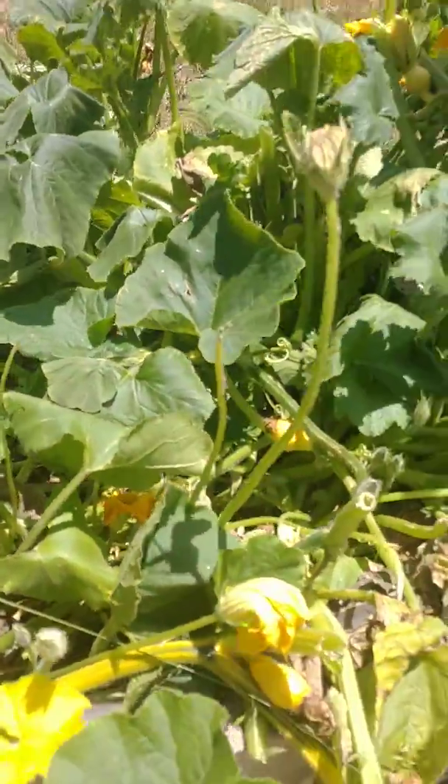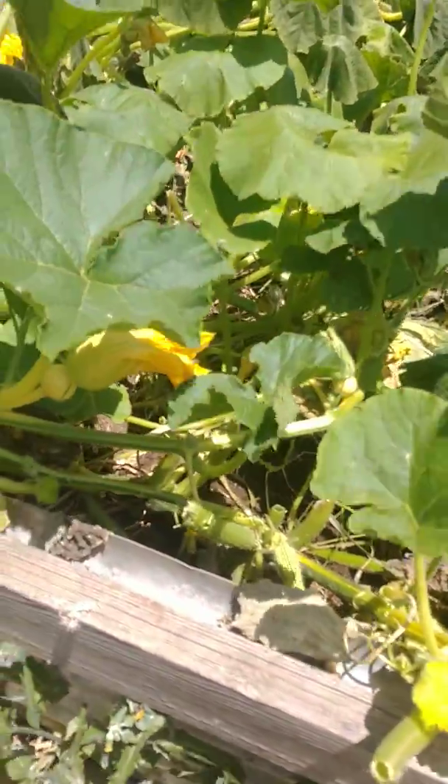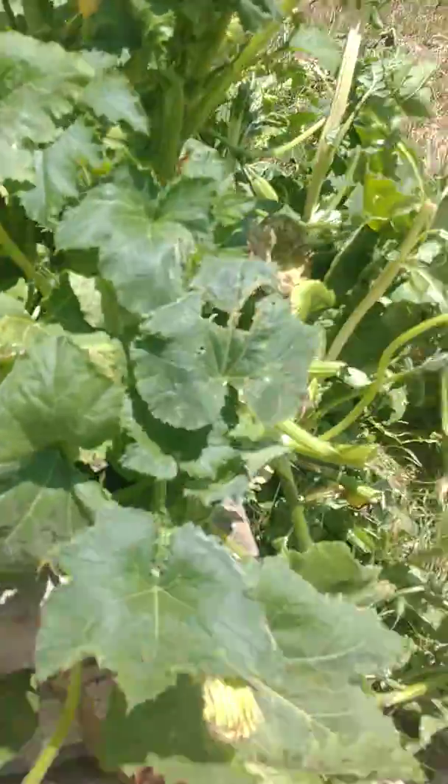But nonetheless, all the new shoots that are coming up, almost about half of them — or about twice as many — are flowers.